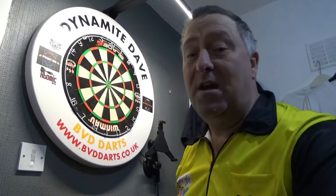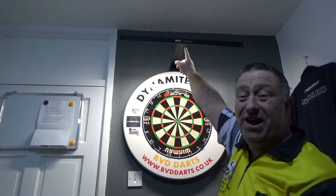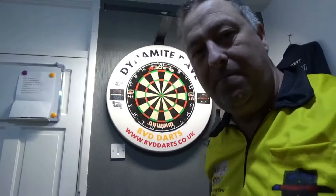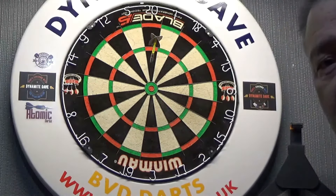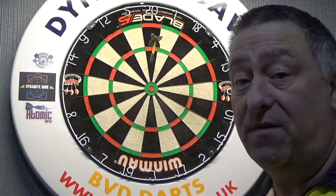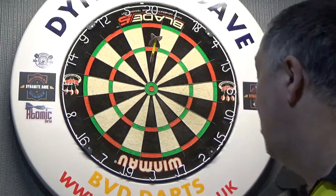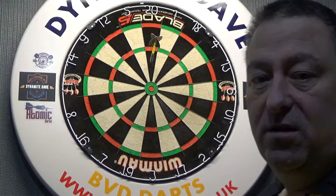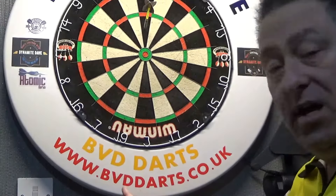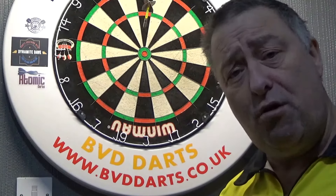Moving on to the second point — a chap called iRacer asked me what the light is above the board. I'll turn it around so you can actually see the strip light. It's a '180' and it's called an Illuminer. They're not cheap — for a very simple reason. If I push a dart in there, as you can see there are no shadows. What a fantastic piece of kit this light is. You're looking at 60 or 70 quid, possibly up to 100 depending on where you get it from. For the first three months they were only available from BVD Darts — Brian Van Doran.